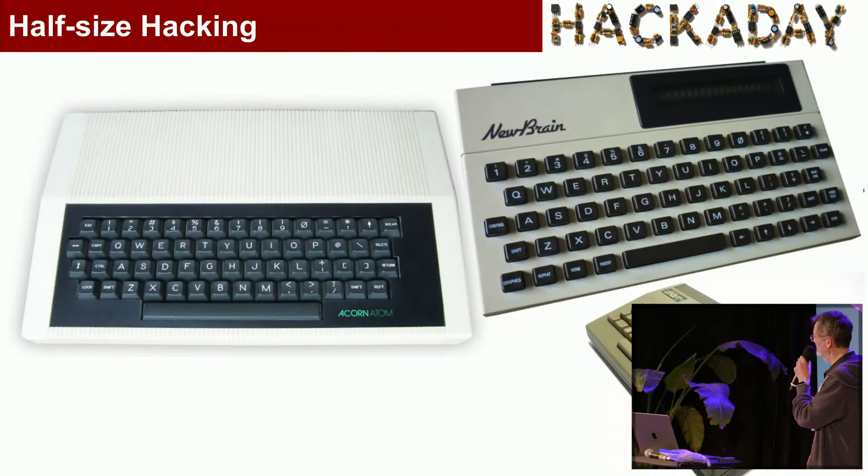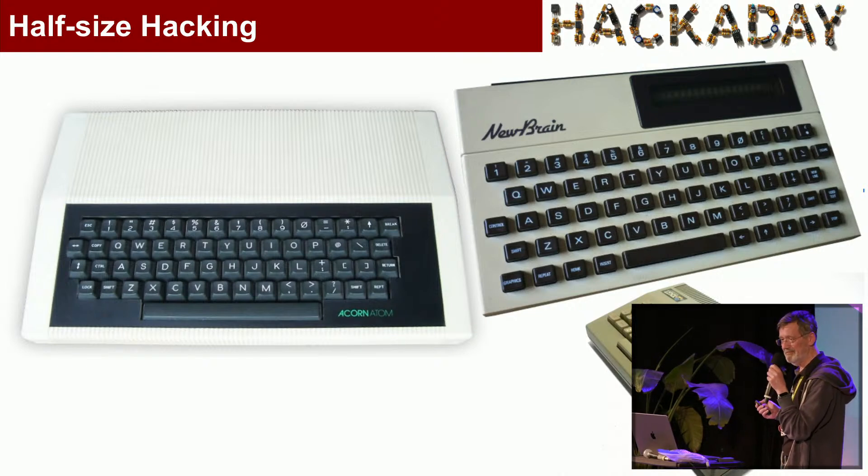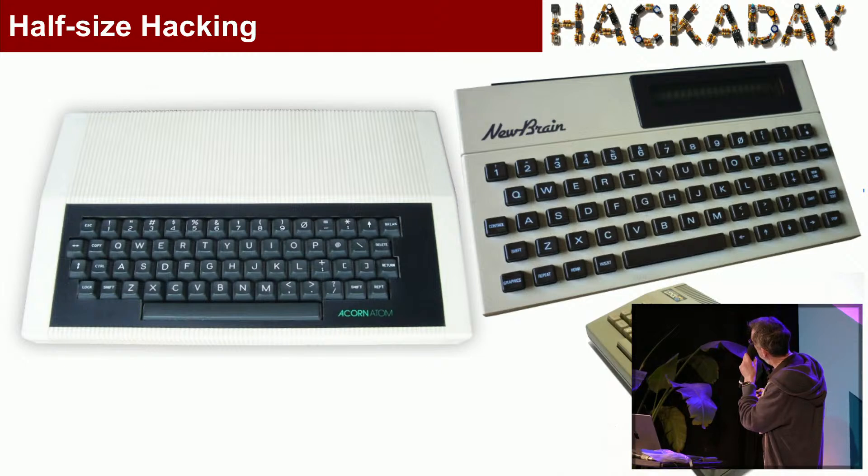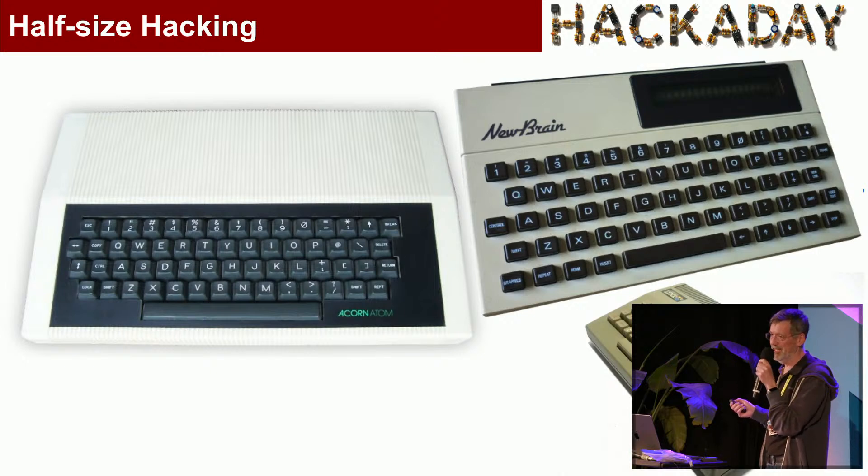I bought my first computer when I was at university at Cambridge — this Acorn Atom. It wasn't, honestly, a very good computer, but the BASIC did have a 6502 assembler built into it, and that was fantastic. When I left university, I loved home computers, so I worked for two home computer companies in Cambridge.